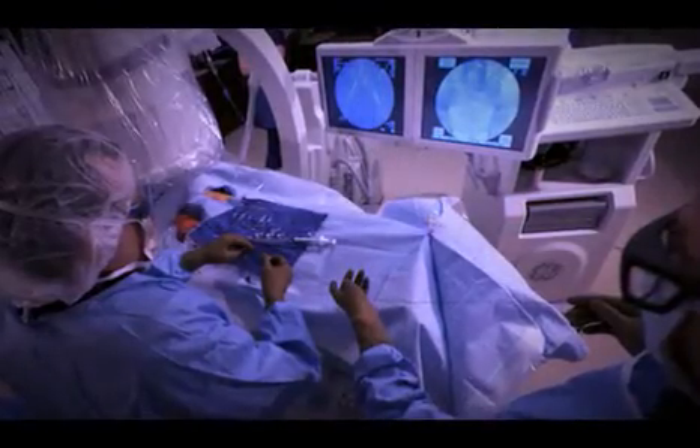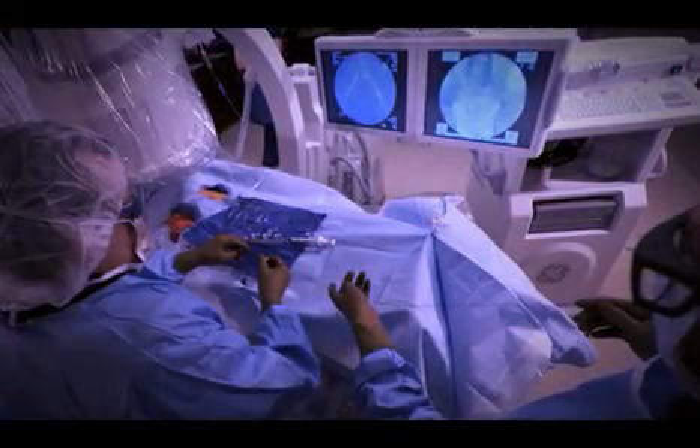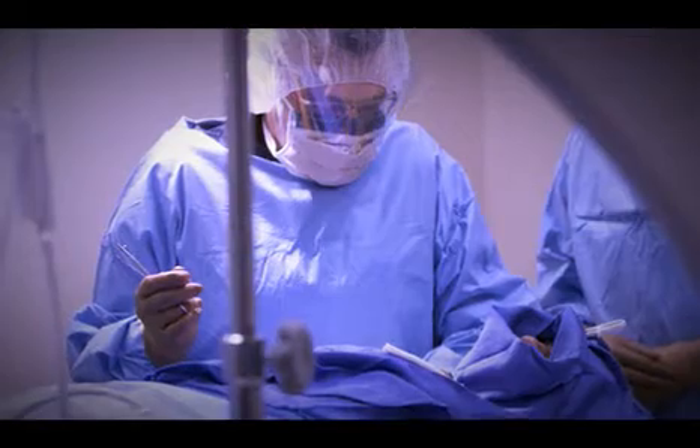Then we can open up the vein a little bit with an angioplasty balloon. For instance, if we're hoping for a fistula that's maybe six, seven, or eight millimeters, but the fistula is only three or four millimeters, we might put an angioplasty balloon in the fistula and increase its size by maybe a millimeter.